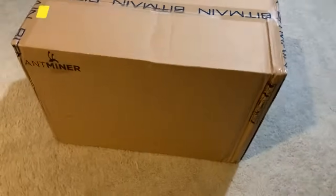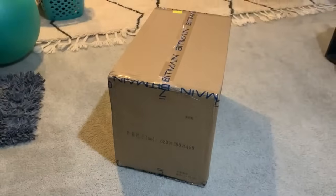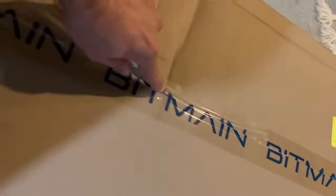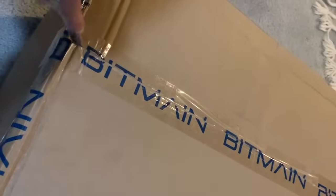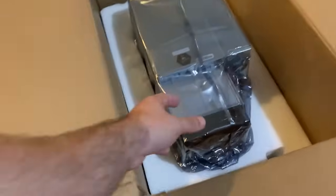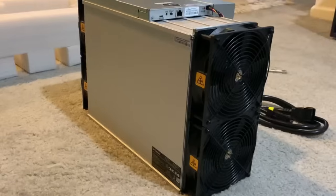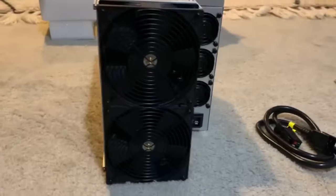Let's talk about what you're getting with the S21. Straight out of the box, this miner is hefty. It's one of Bitmain's top tier models, boasting 335 terahash per second. Here are the essentials: the miner itself, a power cord, and a quick start guide. Let's get this beauty set up.